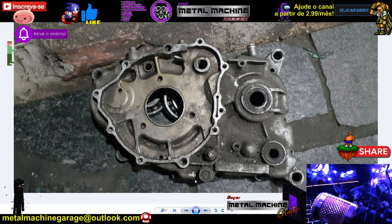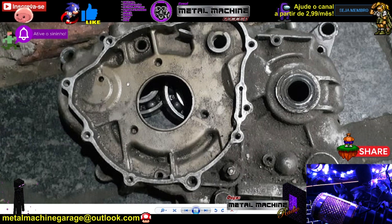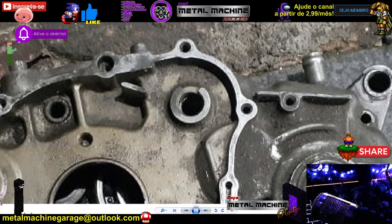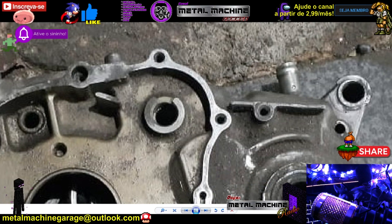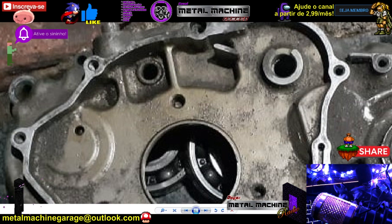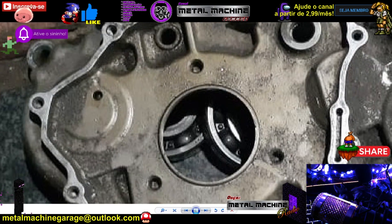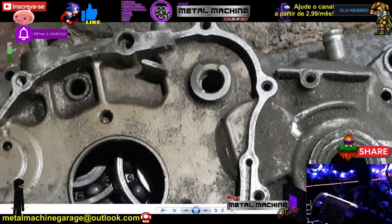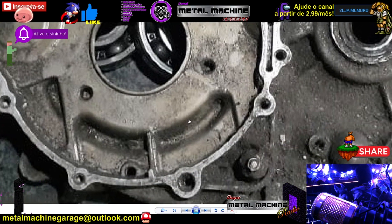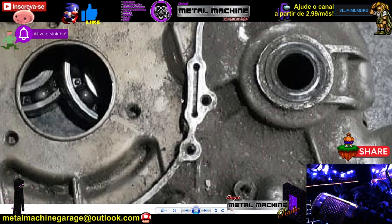Observando essa tampa aqui, eu vi o seguinte: aqui em cima a gente tem um respiro. Também temos esse furinho do eixo daquela engrenagem que faz conexão com a cremalheira, esse aqui embaixo da bomba de óleo — aquela varetinha da bomba — e esse que linka os dois eixos internos da parte de seleção de marcha do seletor e do bujão.